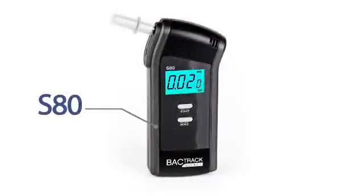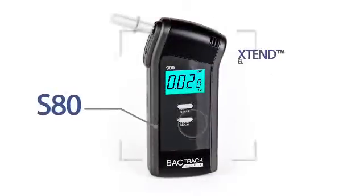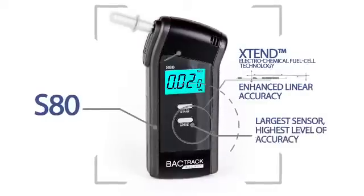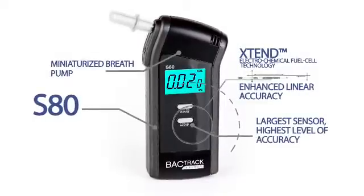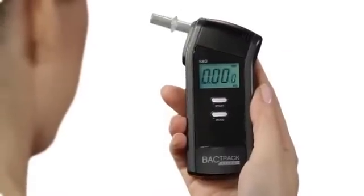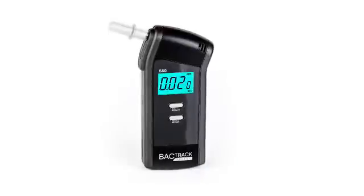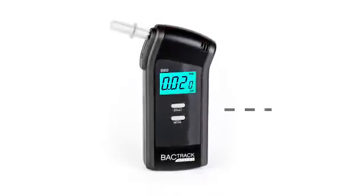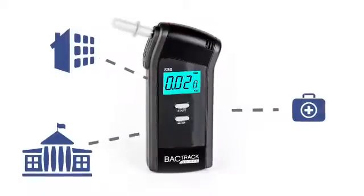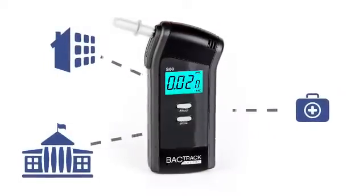The Backtrack S80 is a professional, top-of-the-line breathalyzer using extended fuel cell technology combined with a miniature breath pump for consistent samples and trusted results displayed to three decimal places for the highest level of accuracy. It's perfect for high-volume use such as at hospitals, schools, or businesses where precision is a must. It even detects trace amounts of alcohol.